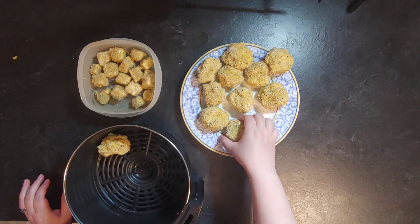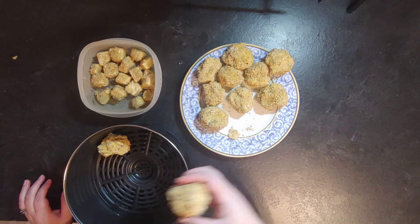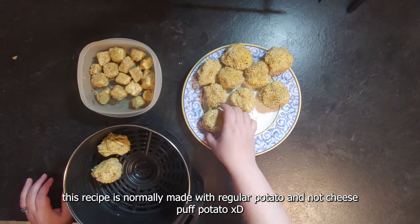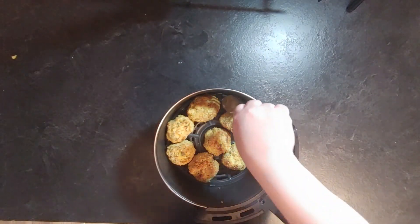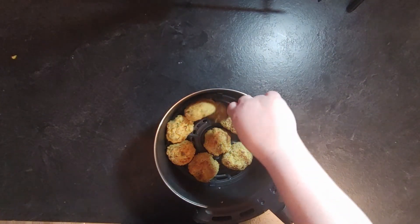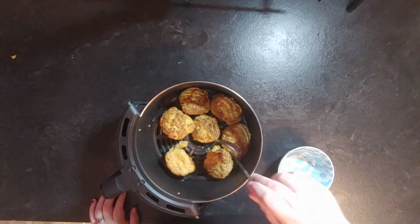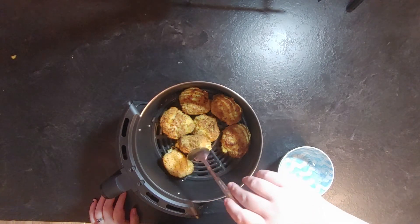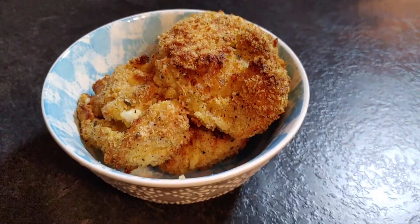I cooked them in the air fryer, though this recipe is normally done in a regular oil fryer. The only downside was that they didn't really hold their shape, but I think that's because of the type of potato I used. I put them in 10 minutes, then flipped them and cooked another 10 minutes. The end result was really really tasty and cheesy.